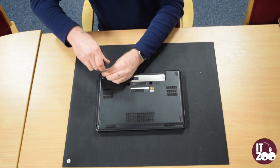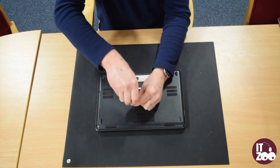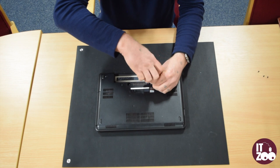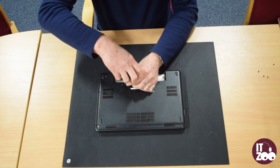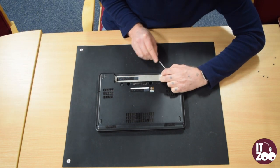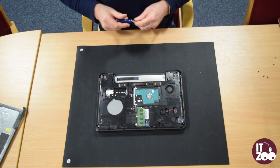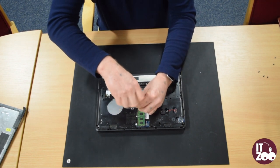First locate and remove the five screws as shown in the video. Carefully remove the base plastic from the back of the laptop. Remove the two screws as shown in the video to release the hard drive.